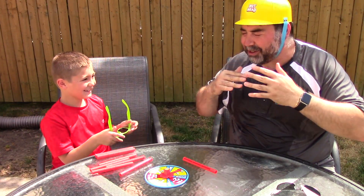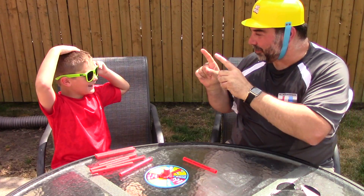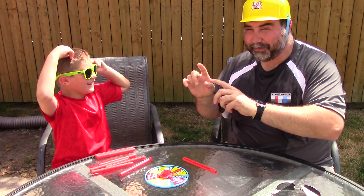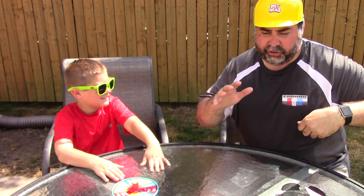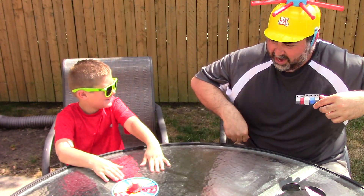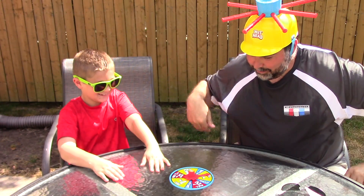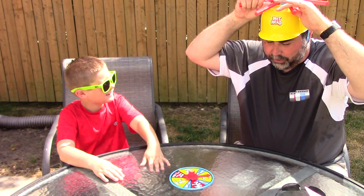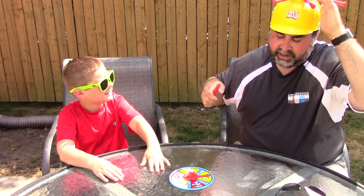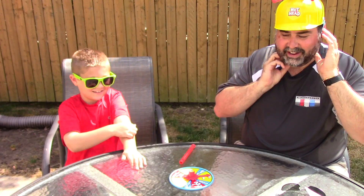How did I lose? How did I lose? Okay, we gotta play this again. All right, we're gonna do it again because I want a rematch. I'm all wet. I'm scared. So I'm gonna start first this time. Let's do this! Pull one pin. I'll pull this one. Aha! Okay, Vito's turn.